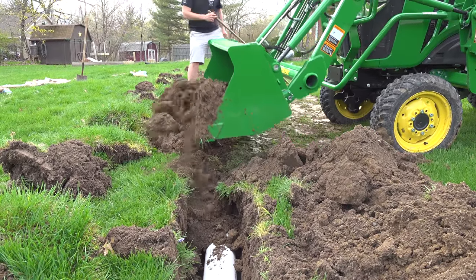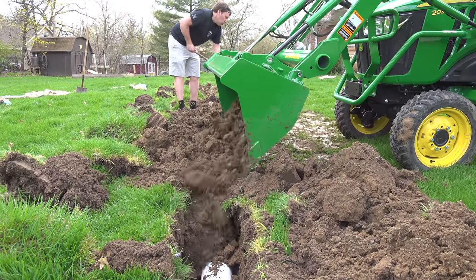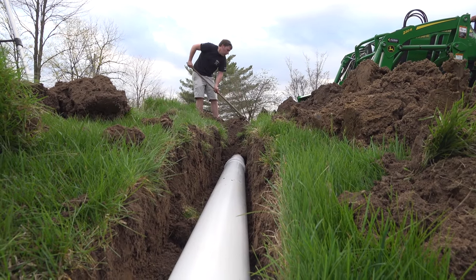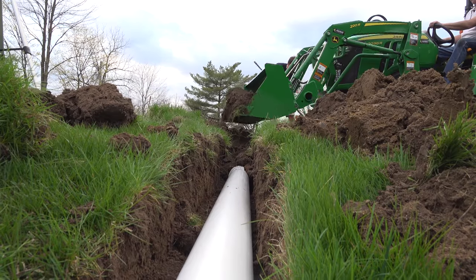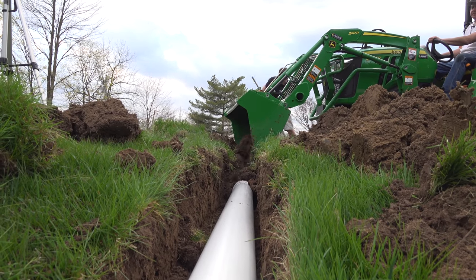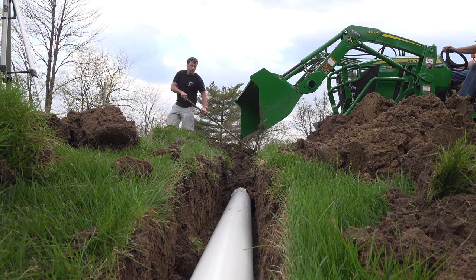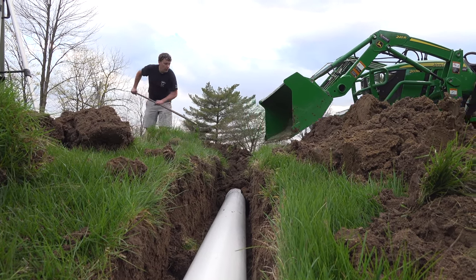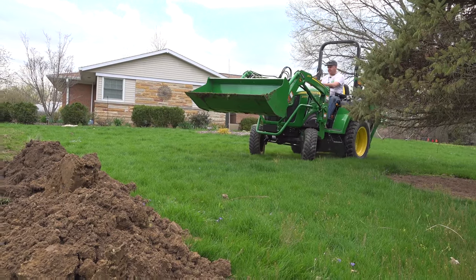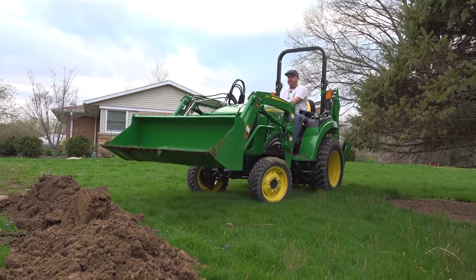I really like the auto throttle on this tractor. I have the minimum throttle set above idle here, so it never goes all the way down to idle and I don't really notice the auto throttle when I'm just trying to go slow. But when I want to make a big move, then the auto throttle comes in handy. To set the minimum throttle speed, you just use the throttle lever and set it where you want it.